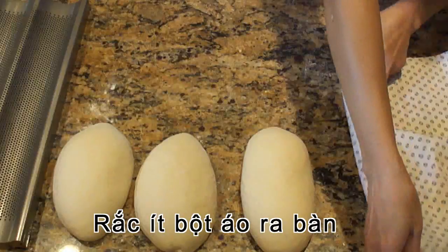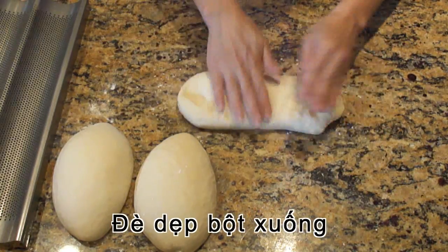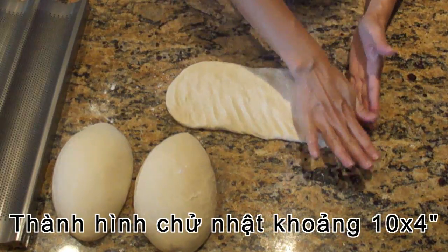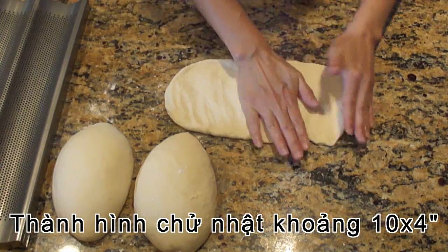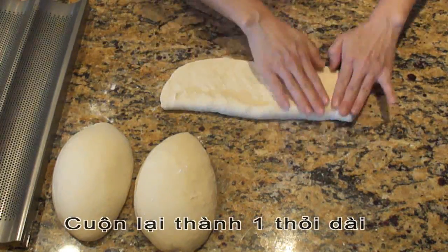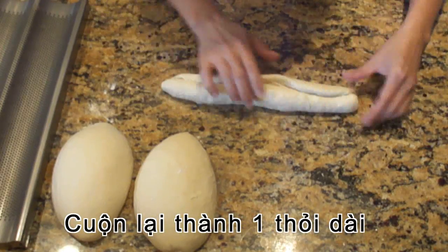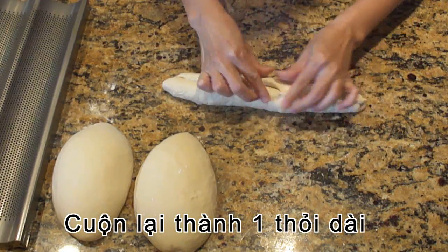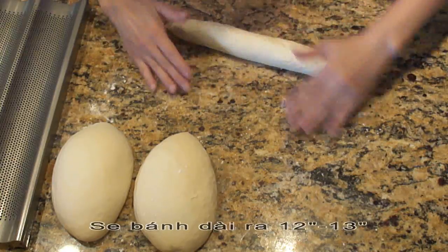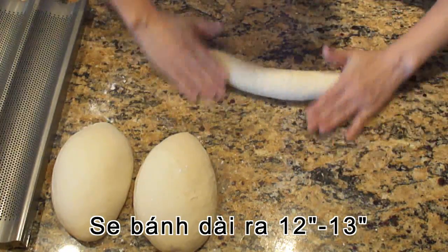Now it's time to shape your dough. On a lightly floured surface, flatten the dough out into a 10 by 4 rectangle shape. Now roll it down lightly, then pinch the seam together to seal the edge. Keep rolling it back and forth, and stretching it until 12 to 13 inches long.